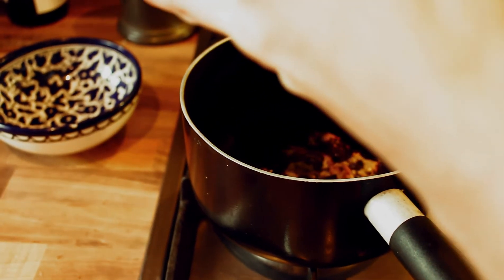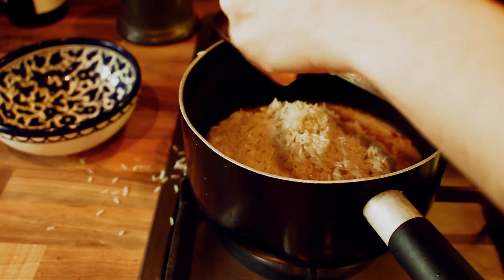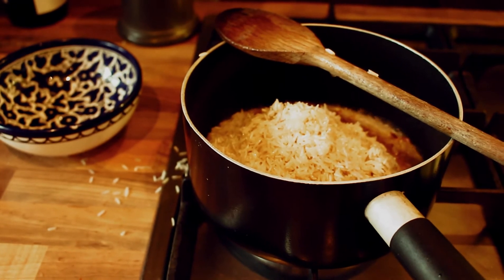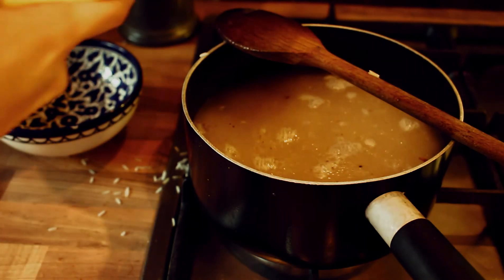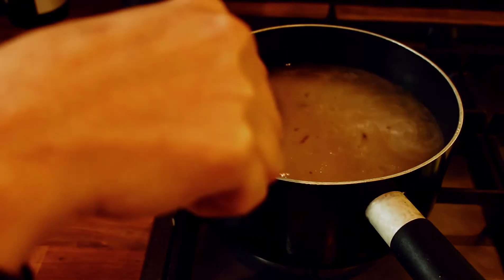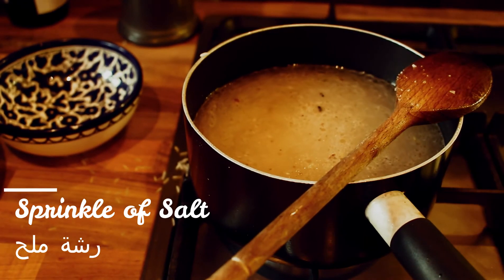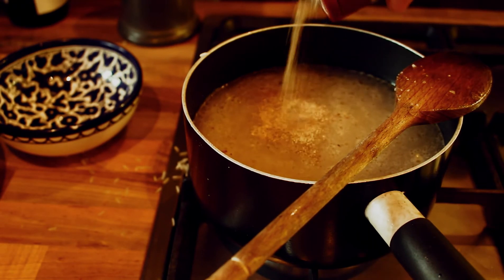Then you just want to whack in the rice. Fill the bowl that you rinsed the rice with to add water to the whole thing — that way you get to scrape all the rice left on the sides. You want to add water to two fingers above where the rice is; that's how we usually mark it. You can see it just a little bit above. Don't keep mixing it — that's the most important thing. Let's add some salt and then some more cardamom.